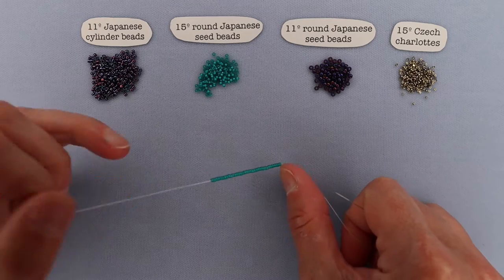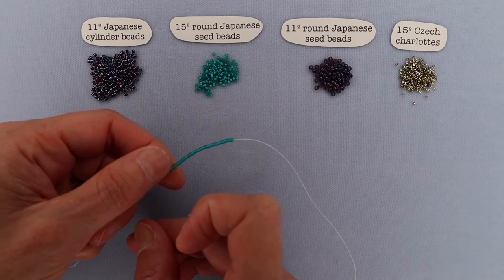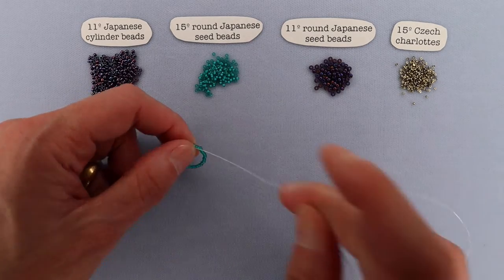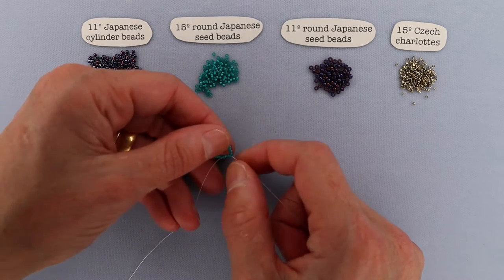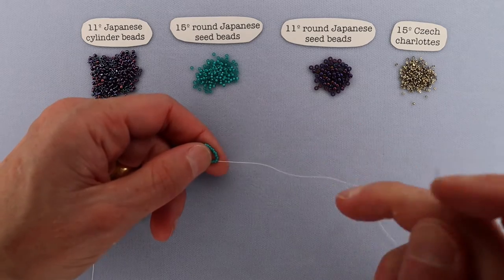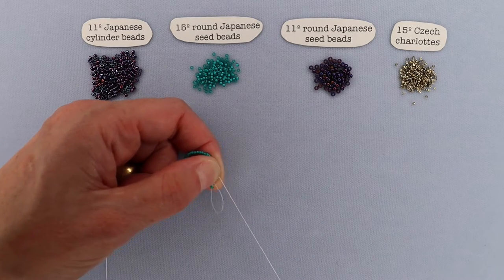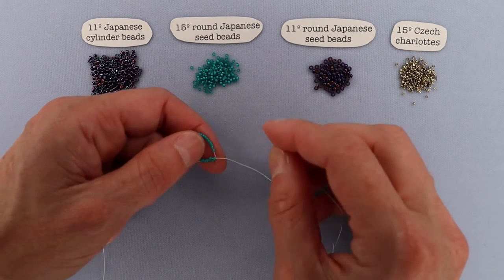Here we have our 36 size-15 rounds. What I'm going to do is circle around and go through just a couple of beads to make a circle. I don't recommend tying a knot when you do this - I prefer just to circle through a couple of beads. If you tie a knot, everything gets a little bit too tight and crunched up, and it doesn't end up being a ring. So we're just going to pass through a couple of beads, leave yourself about 8 or 10 inches of tail because you'll be using that later on.